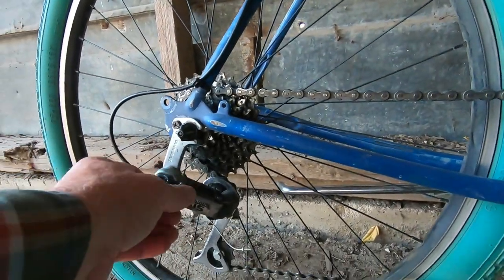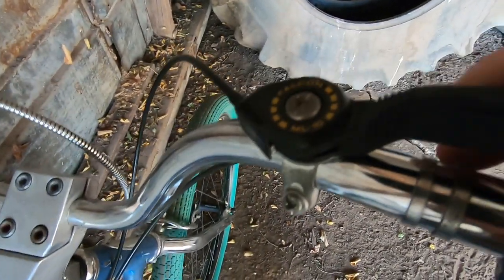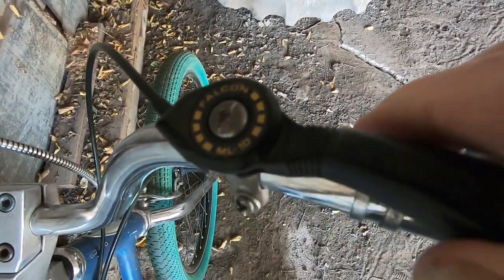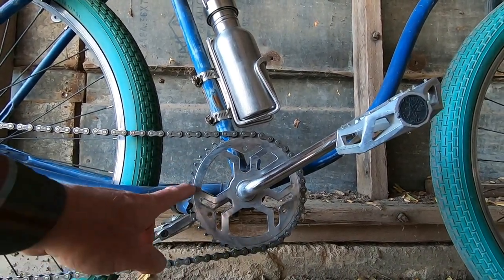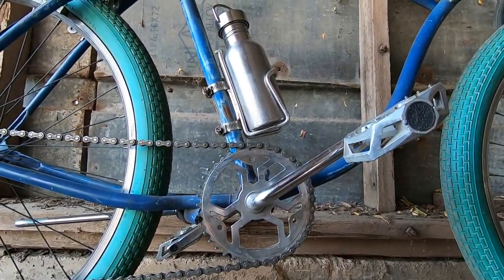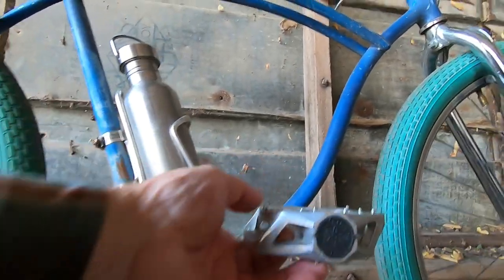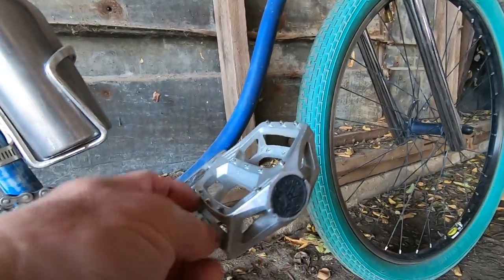Cheap Shimano derailleur operated by this indexed shifter. The chainring and crank arm were off what was probably some Walmart mountain bike. I'm not sure of the tooth count on any of this. Just some flat BMX style pedals.